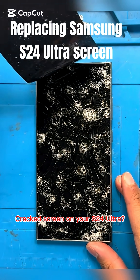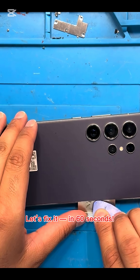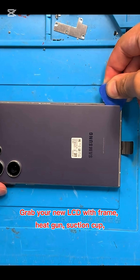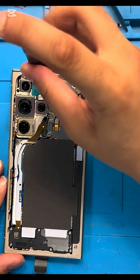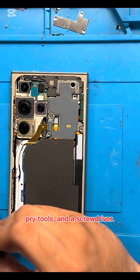Cracked screen on your S24 Ultra? Let's fix it in 60 seconds. Grab your new LCD with frame, heat gun, suction cup, pry tools, and a screwdriver.